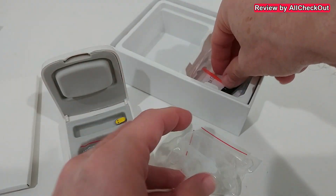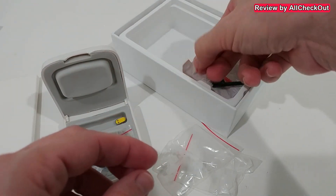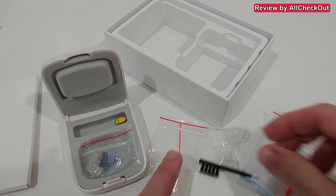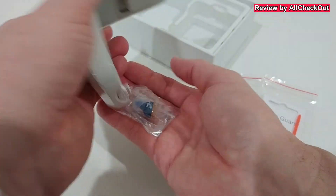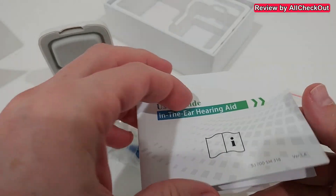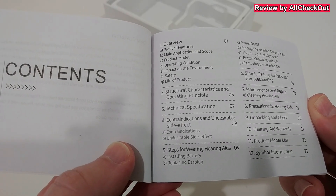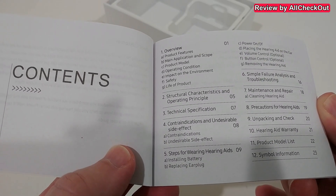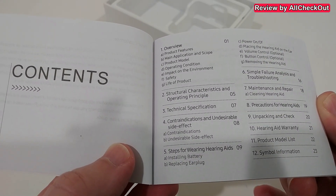It comes with a lot of accessories — different ear tips, wax guards, and a cleaning brush. There's also a small battery and a user guide that describes everything about the technical specifications, steps for wearing, maintenance, and a lot more.